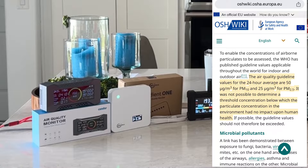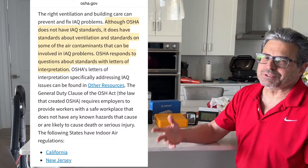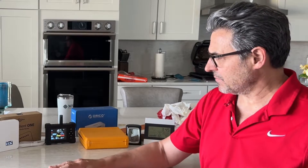Most of Asia and a lot of Europe have already set air quality standards for indoor air. The United States, for some reason, is just dragging their feet on that — we're kind of 50 years behind the rest of the world. But there are steps you can take right now to monitor the air inside your home, office, or school that will keep you safe.